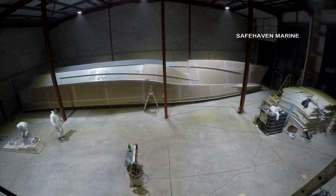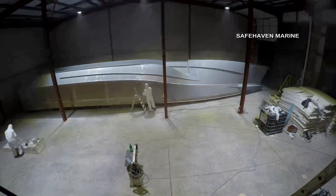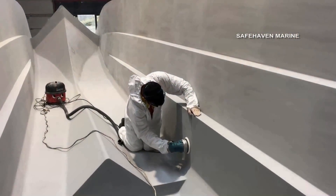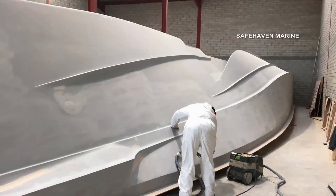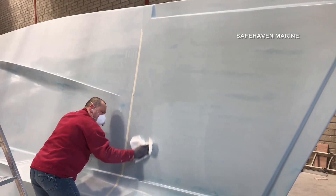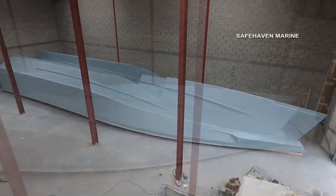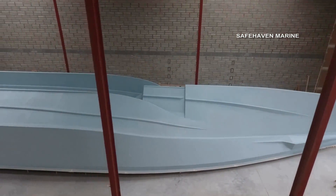Next comes spraying with surface primer. Once painted, the plug is polished and waxed to create an absolutely perfect replica of the hull, as it will eventually be. The whole process is immensely satisfying as the design slowly appears.